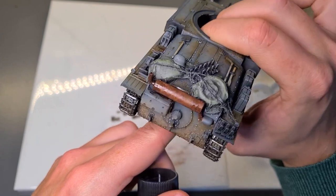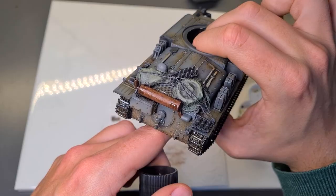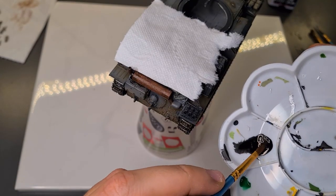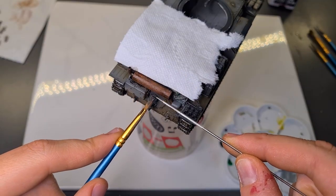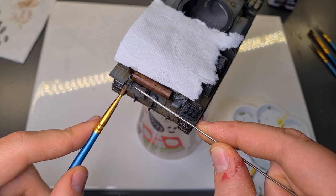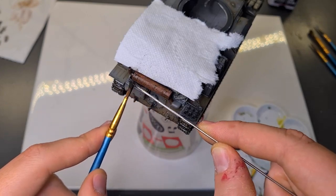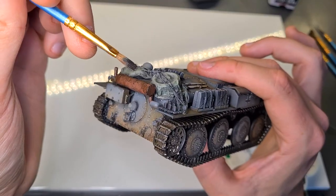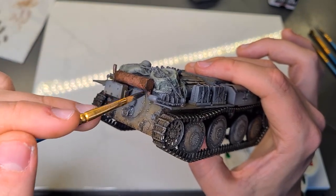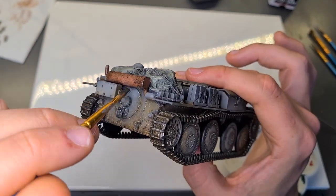With our exhaust looking nice and rusty now you could actually just leave it here if you want. But to add that extra step of detail we'll do something called speckling. To do this we just need to load up a brush with some black paint and grab a needle or a toothpick — anything you can use to flick paint off the brush onto your exhaust system. After the speckling, we'll use the same brush with the same amount of paint and add some black highlights around the edges to make some of the areas of the rust a bit darker.